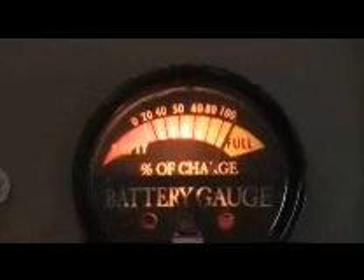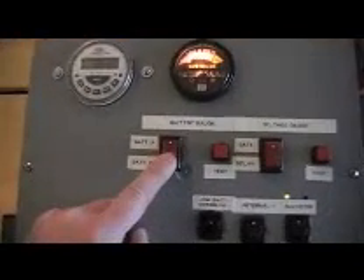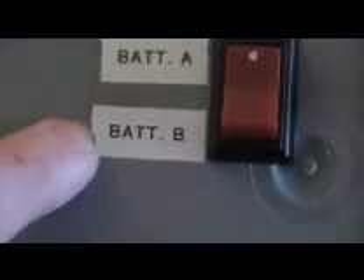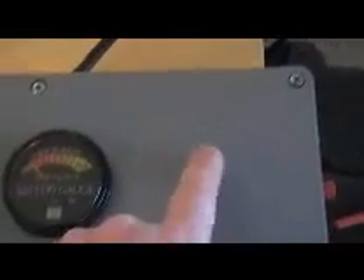The battery gauge is beyond a hundred right now — it's being charged by the solar panel and the laptop isn't drawing enough to bring it down. There's a selector to switch between the external battery and the internal battery, plus a test button that turns it on and off. I also have a voltage gauge on order from the internet — it will go right here when it arrives.